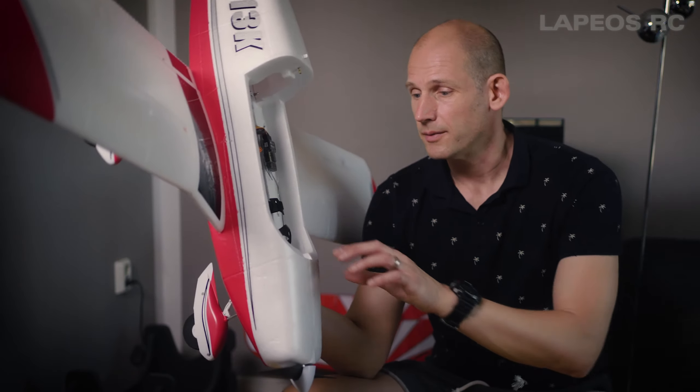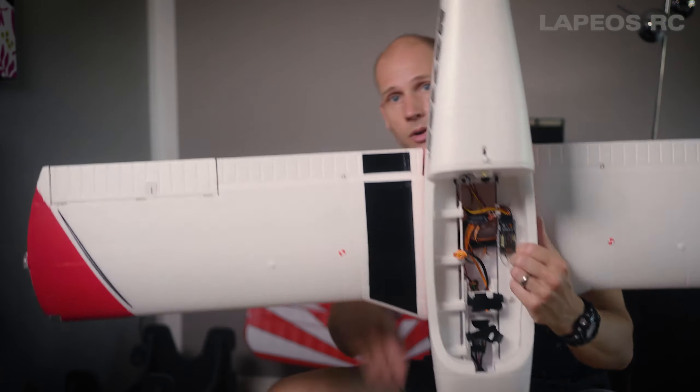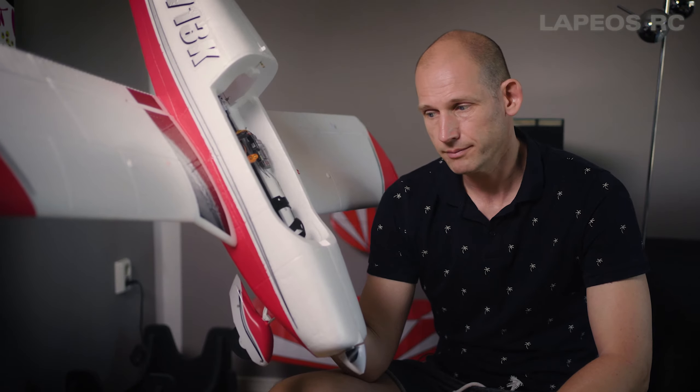I also discovered a few things I didn't notice on the first look. There are actually carbon fiber rods going all the way from the motor mount almost all the way to the back — two carbon fiber rods, so the whole fuselage is reinforced by carbon fiber rods. Having flown quite a few airplanes, when you do crash you might experience the fuselage just breaking clean off. My E-Flite Clipping Cub also comes with carbon fiber rods. It's a great feature because it means the fuselage will actually last much longer.